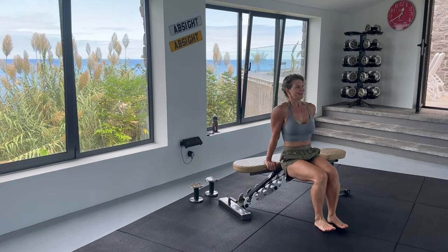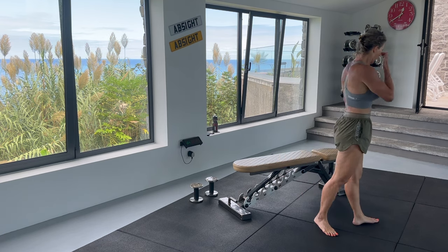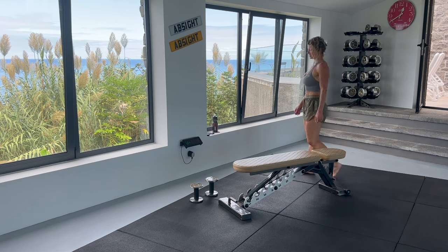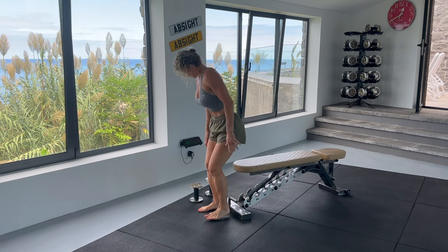Tricep dips are very effective — they use a full range of movement. But if you are a beginner and lacking range, don't go so far down. Focus on the press up rather than how far down you can go. Now we can have about a 30-second rest and then I take my heavier weight.